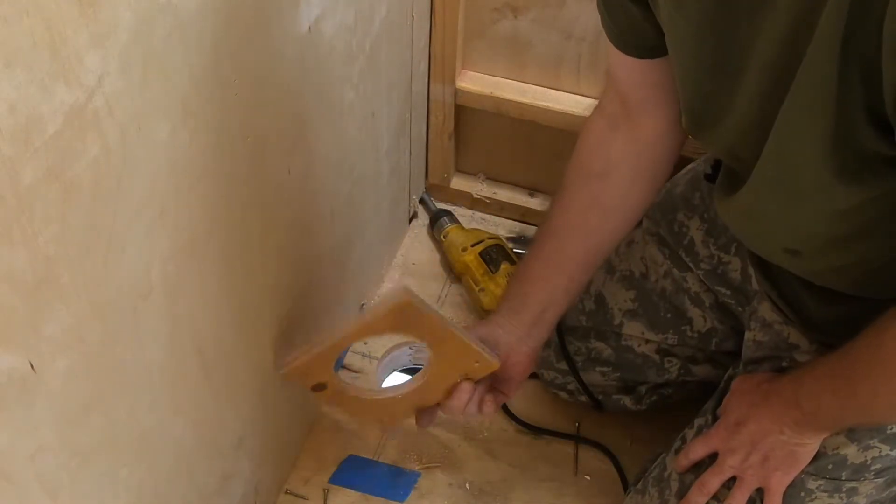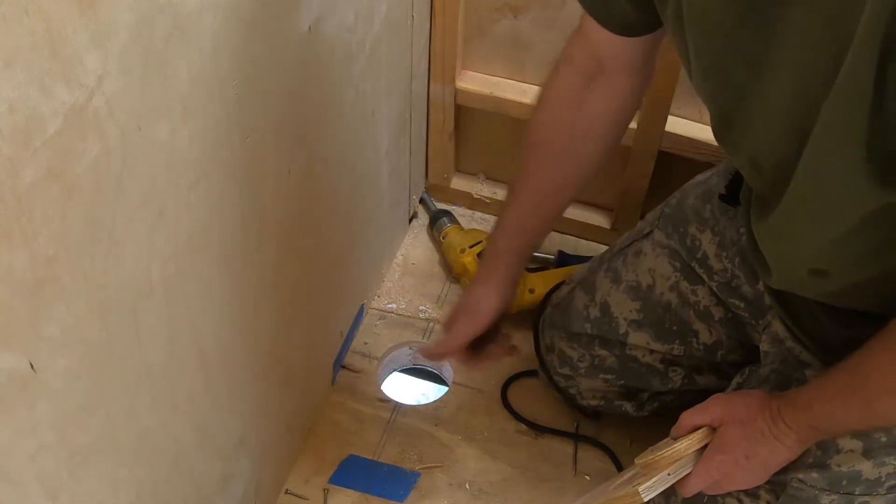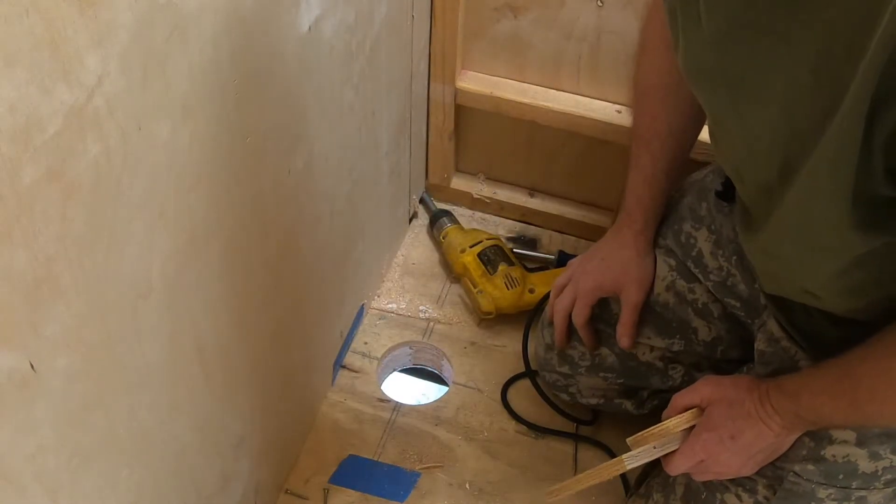That acted as a guide and I got a nice clean hole now. Whoo! All right, moving on.